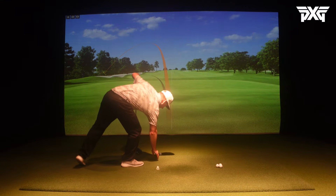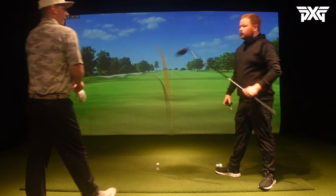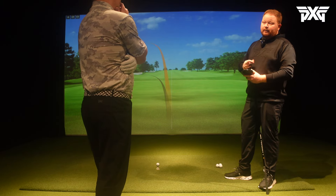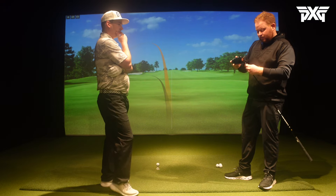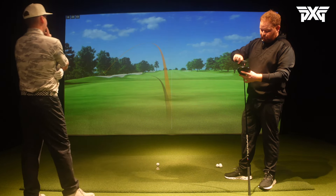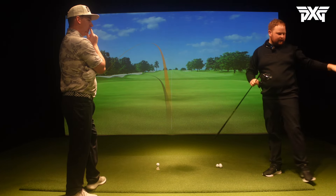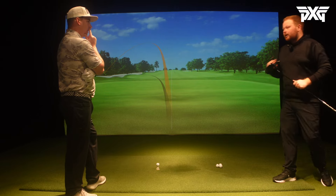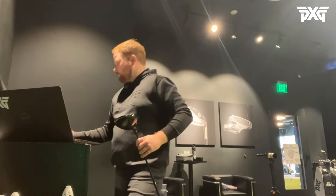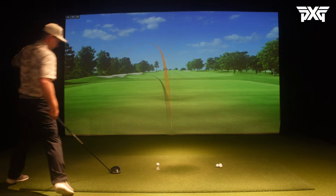The miss right now is left. I'm going to make a small change - our clubs are upright to begin with, so with you liking to hit a draw I'm going to move it a little flatter to help you out. An upright driver will definitely make you go left. All right, same setup just a slightly different lie angle - let's see if we can straighten it out.